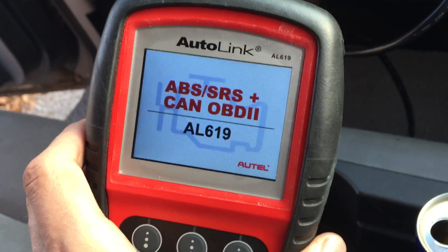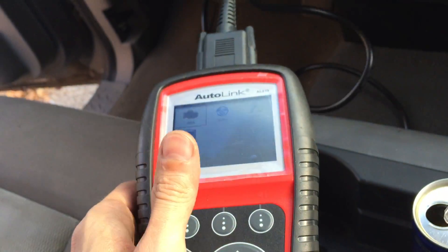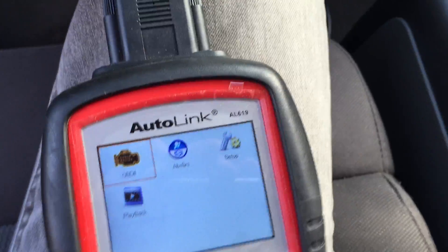Voila, the screen came on, now we can do the thing. I bought this OBD scanner computer, and I like it because it also does SRS lights, airbag, and ABS.